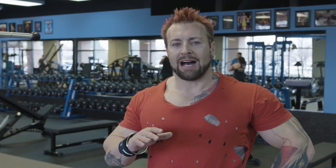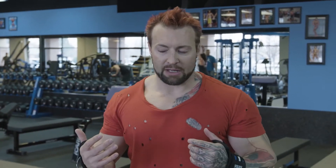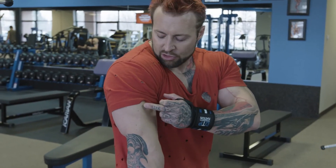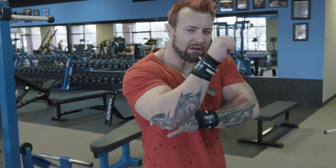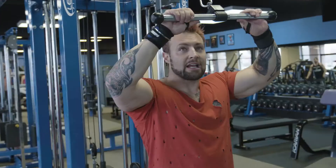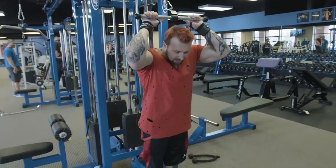We've got a second tricep movement — overhead cable extensions. There are various ways to do overhead extensions: with a dumbbell, with a bar. But because you're a beginner, I don't want you to hurt yourself and drop a weight on your head, so we're going to use the machine until you've got the muscle education to assist yourself through free weight movements. We've done the outer head of the tricep — now we're going to work the inner head, which involves stretching your arms back overhead.